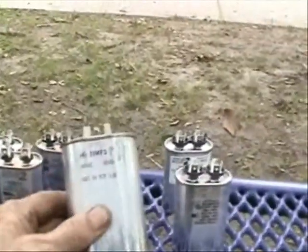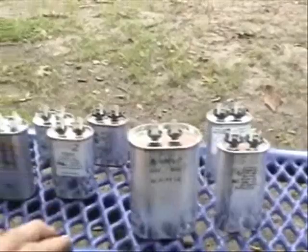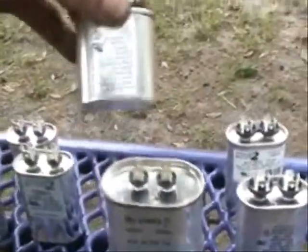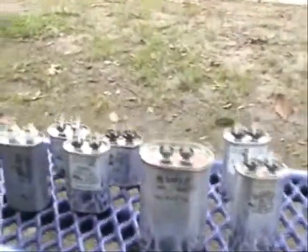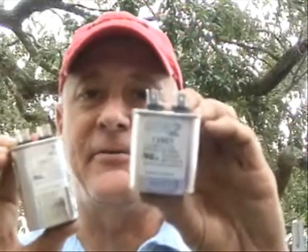This one is a 35 microfarad at 440 volt, and that's generally for a compressor. And I even have one here — a 5 microfarad at 370 volts. It all depends on what the rating is on the motor or compressor. I have in my hands right now two run capacitors — they're both single run capacitors. As you can see, they only have two terminals on each one of them, and they're rated at 7.5. One is larger and one is smaller.